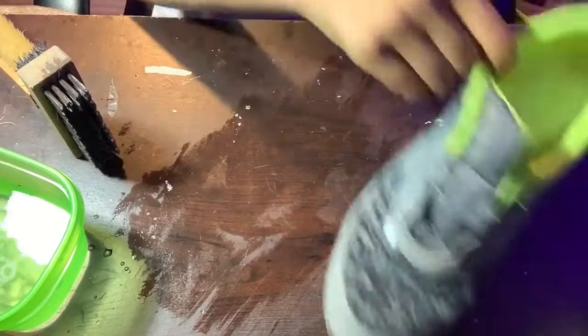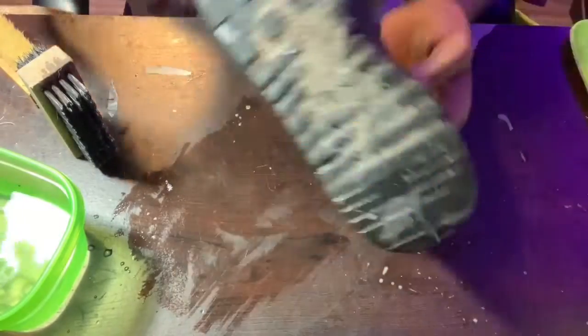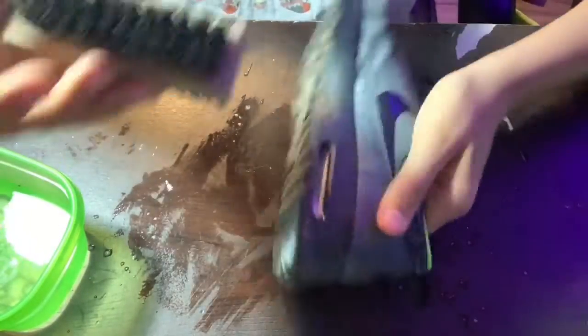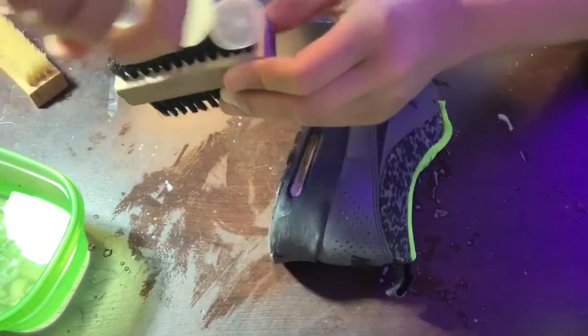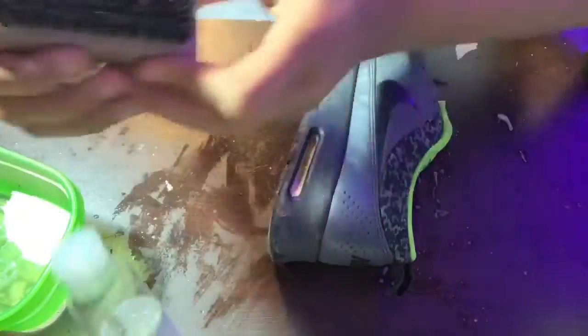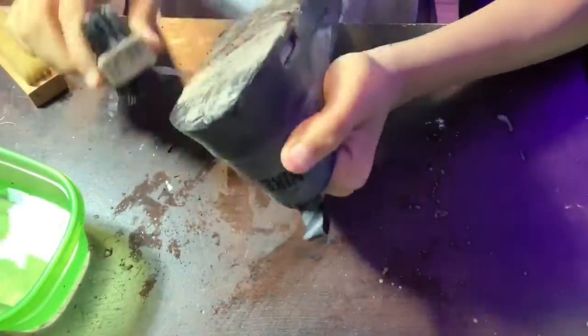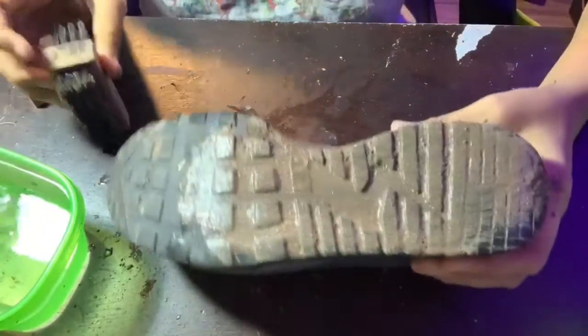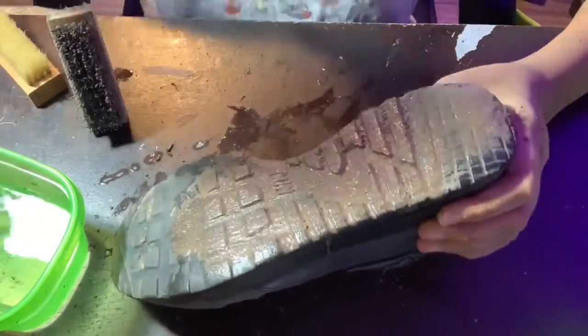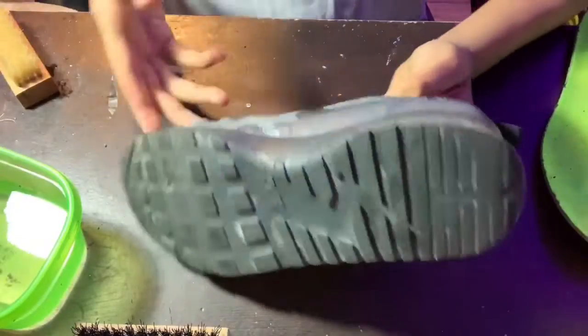Those are done. Now we're gonna focus on the bottom of the shoe. For the bottom of the shoe you're gonna want to use the hard bristle brush — once again add the cleaning solution and dip it. Now that it's all loosened up, we're just gonna go run it under water.